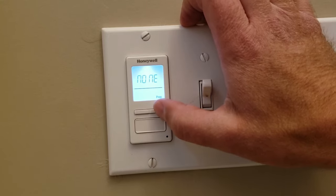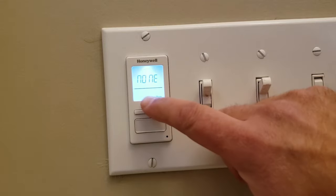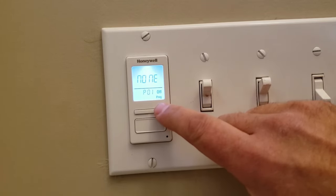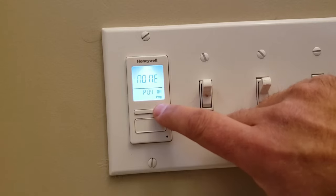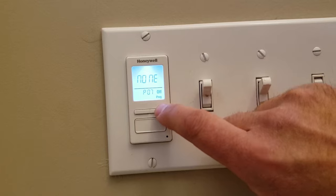We'll push the top right button, get to P01, and it says none — that's on. Then you can push the over button on the top right and you can see every single one of them is set for none. That's good. We're all set.